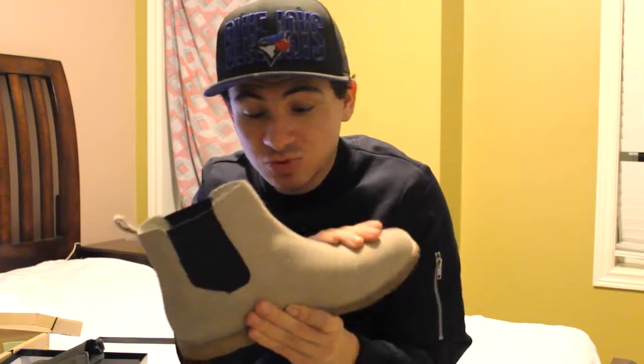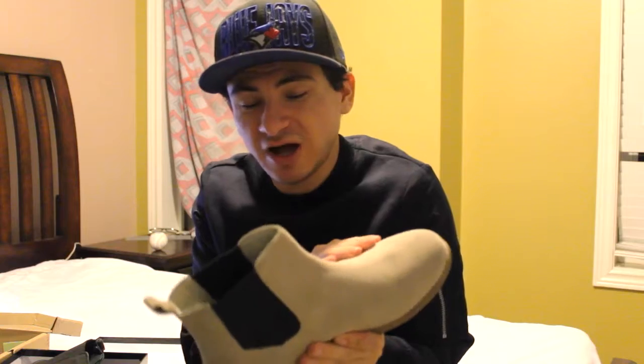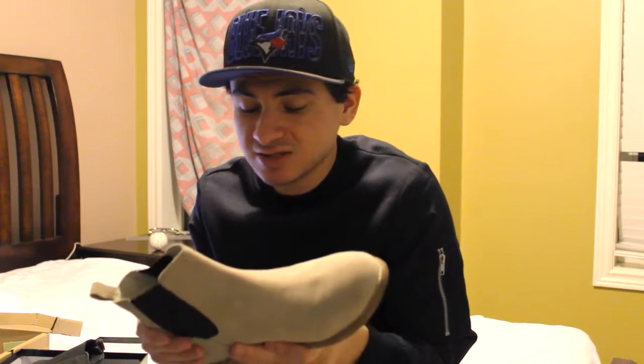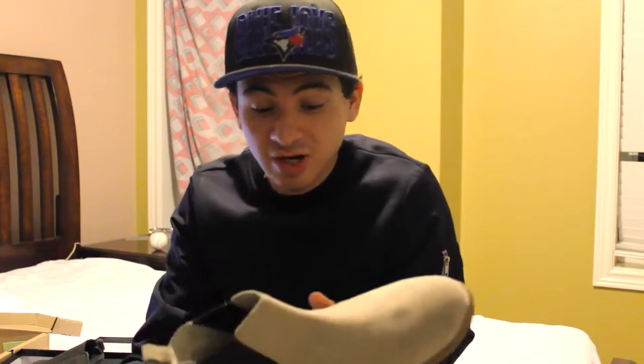Price range for the suede boots was around $135 — it started at like $103 but with tax and shipping it came to $134. Unfortunately I should have waited because similar boots were available for around $100. I don't think they even had my size in those anyway.